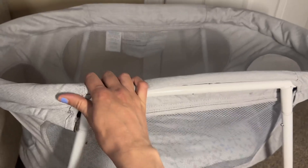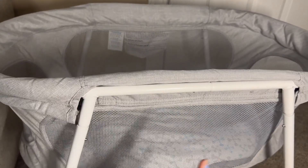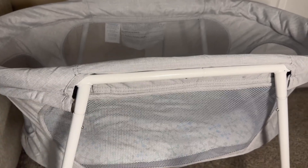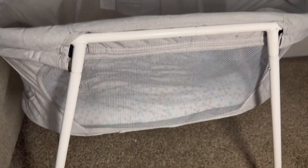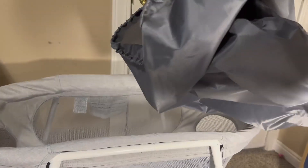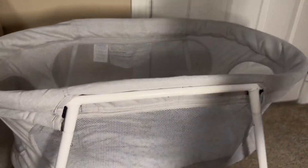It is pretty sturdy for being compactable, and I love that it's lightweight so you can carry it room to room, have it beside your bed, or carry it downstairs. It was really easy to set up as well. It does come with this bag — it's like a drawstring bag — you can just fold everything up, put it in here, and store it away if you need to.